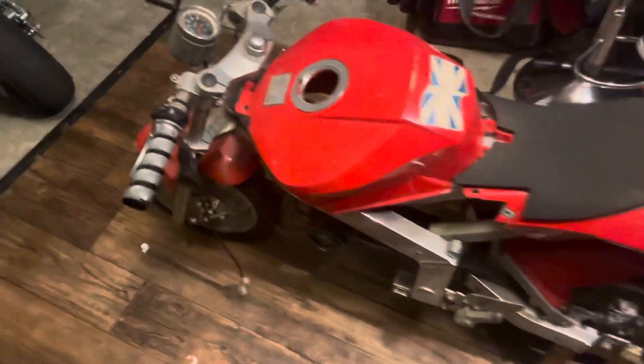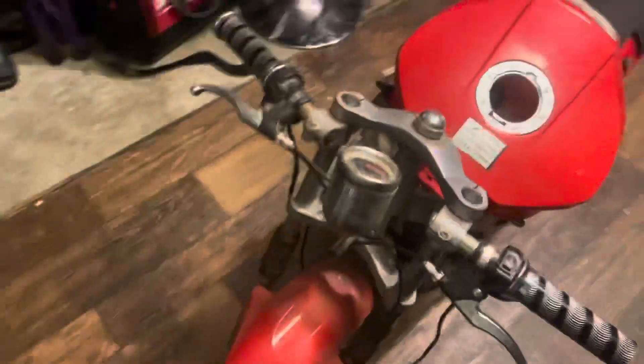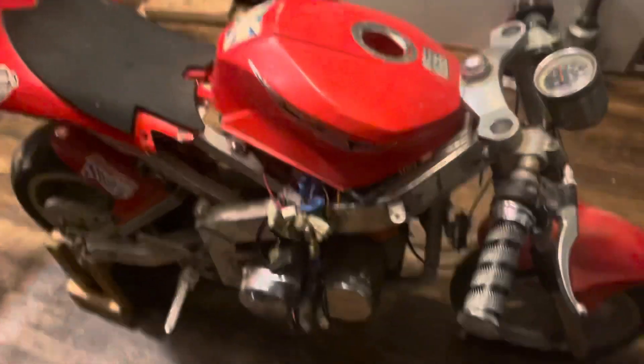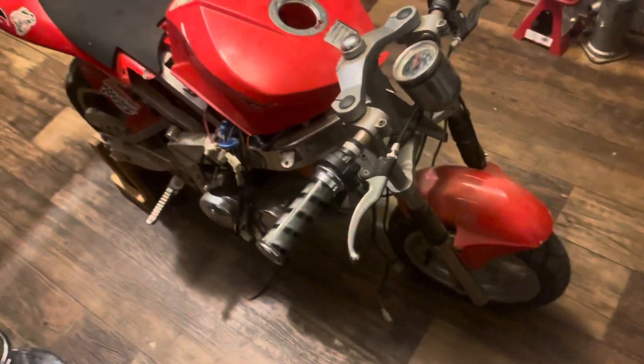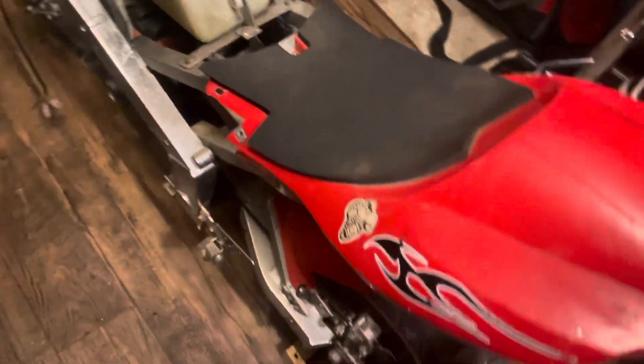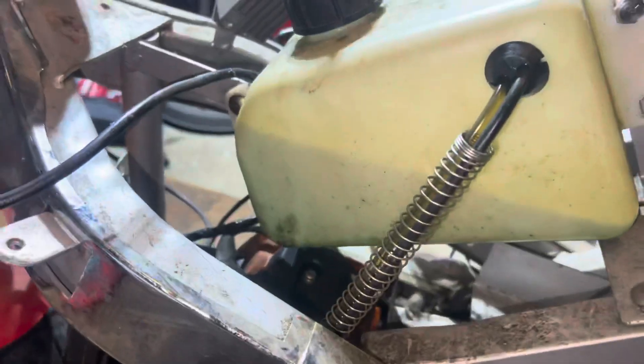So we're back in the shop with another one — another X8 two-stroke. All the wiring is busted, no chain, plastics are kind of shot. It needs a little pulley, and the tires. We got the pulley on there, put some gas in there, got the carb — but all the wires are still busted.